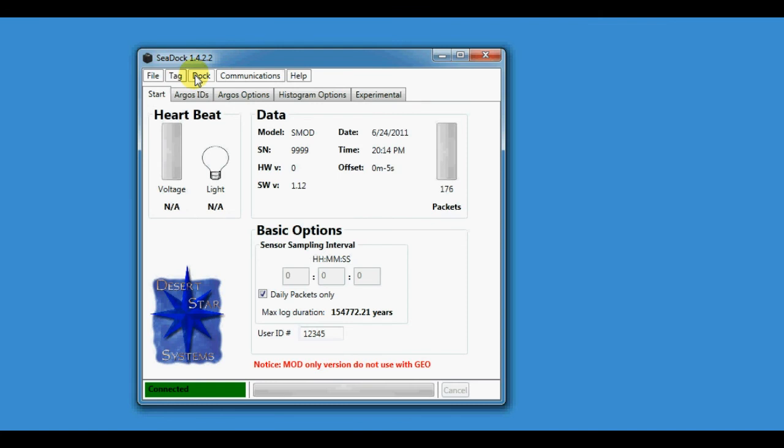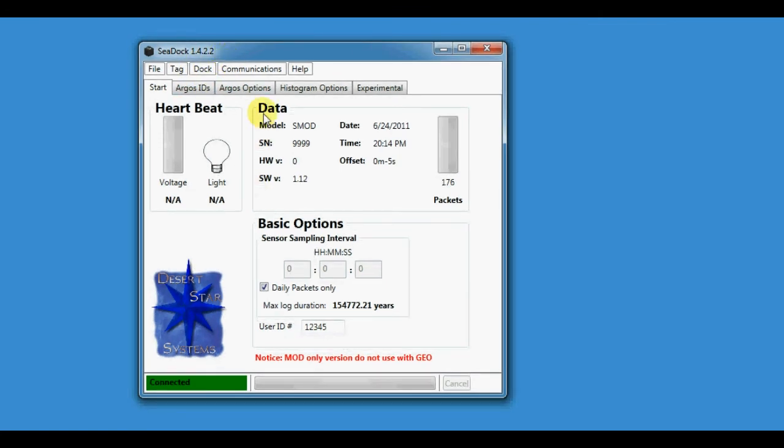After you do that, you should be able to plug your tag into the sdoc and connect to it, like just happened here. The key areas to look at are the data field showing the tag serial number, software version, and information like that.